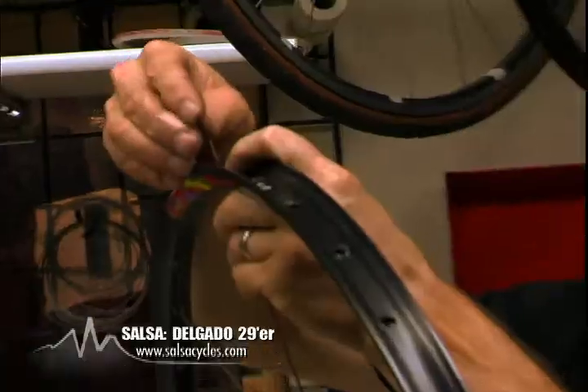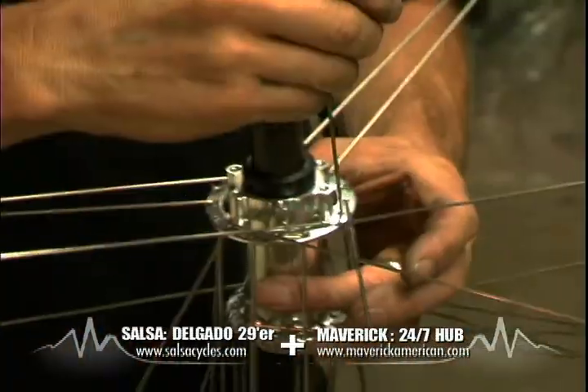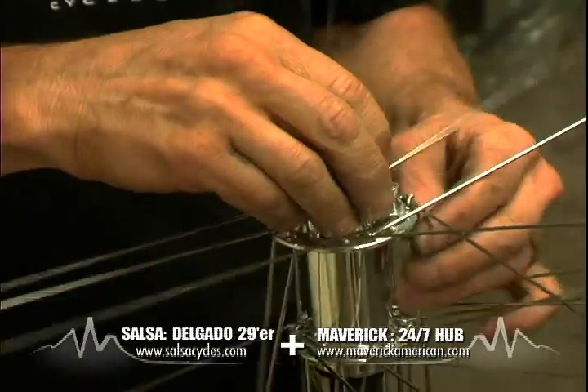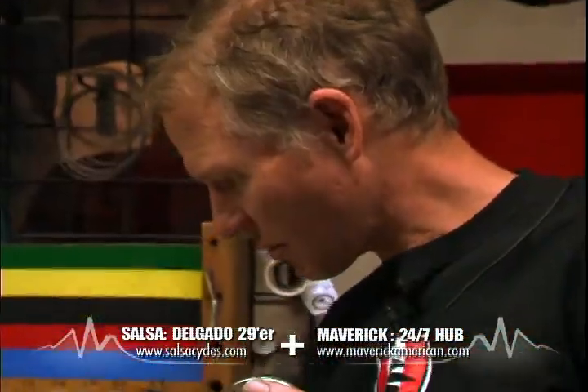Salsa makes it really cool — they make their own rim. This is a Maverick Hub with a huge axle, which keeps the fork a lot more rigid. So it's kind of a custom build — hasn't been done before too much.